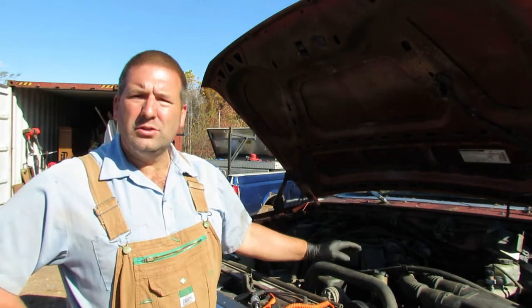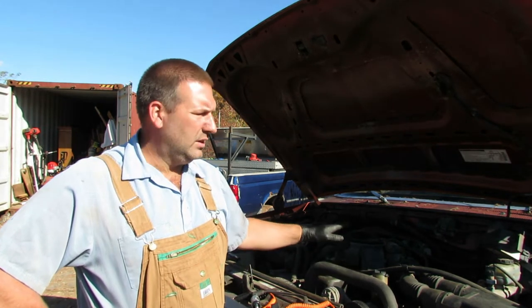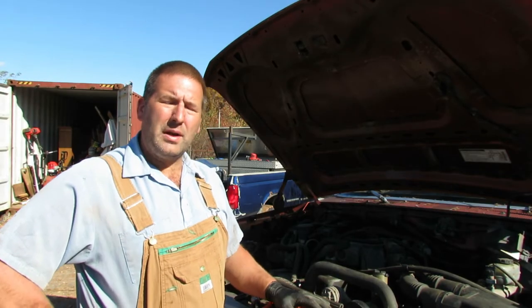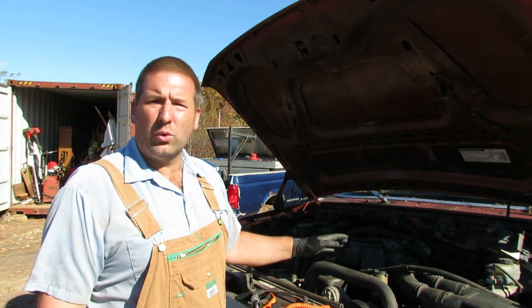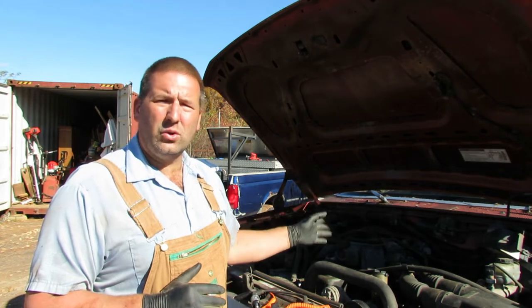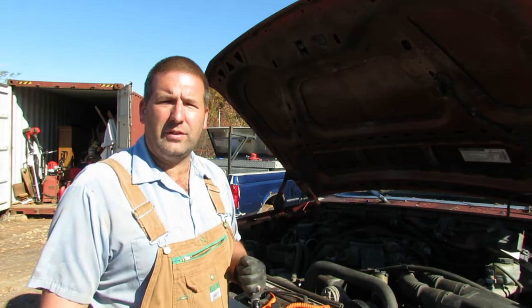That doesn't have anything to do with what we're doing today, other than we have a no spark condition. I'm going to show you how I troubleshot the ignition system on this motor. I'm going to go through the whole process of how to test the spark, how to test the ignition coil for power, and test the coil control for the ignition module, which tells the coil when to spark. Then I'm going to show you what I found was actually wrong, which was a little tricky, but I did figure it out.